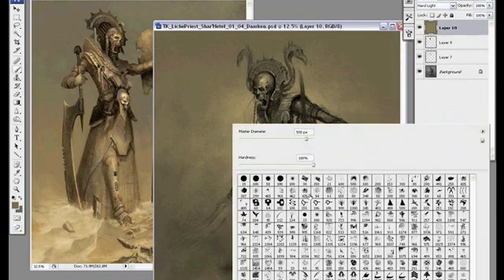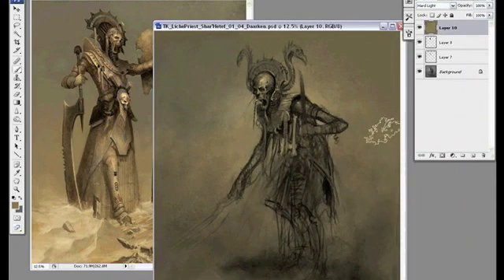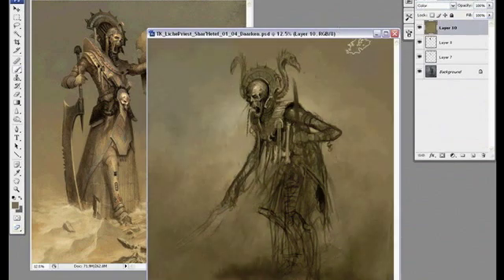I'm actually at a pretty good point right now to start on some color. I opened up a piece I did earlier and I wanted to try and use some of those same colors in this one since it's also Tomb Kings.